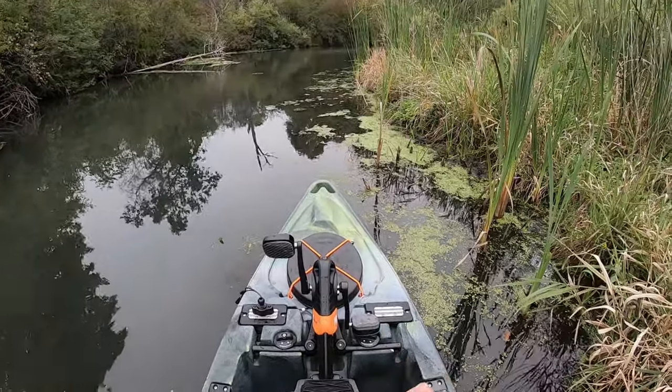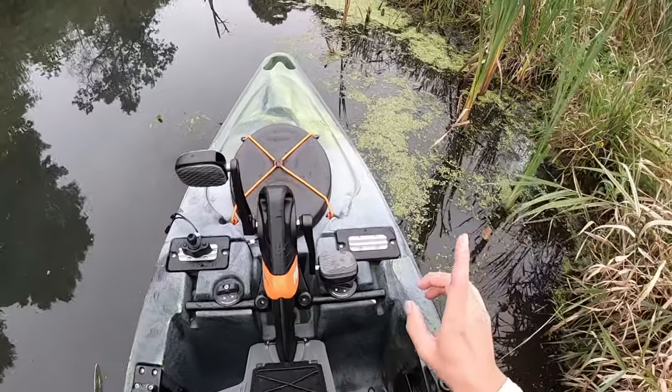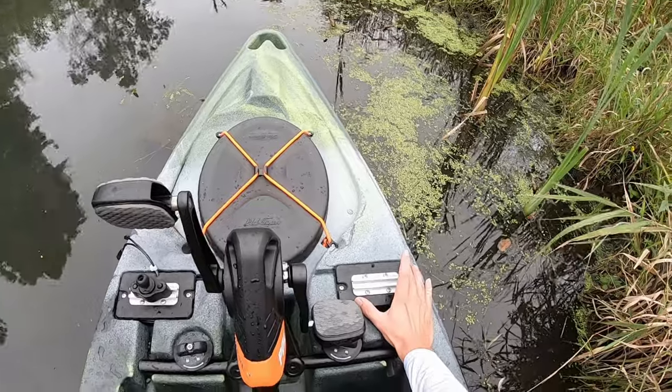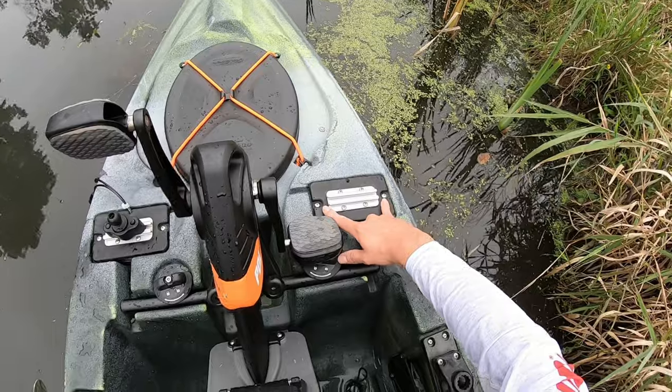So first I'm going to go through the gear that you're going to need to be able to take good pictures from your kayak. The very first thing is you need a good mounting space somewhere towards the front of your kayak, but within easy arm's reach of wherever you're sitting. So you need a good mount.